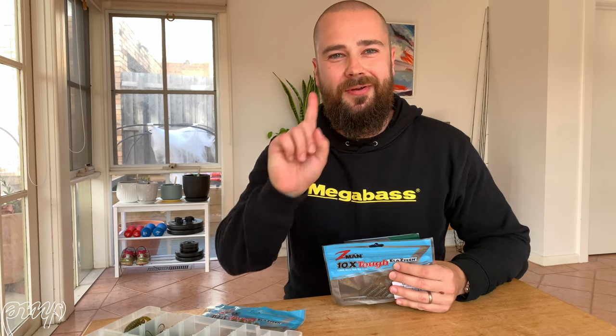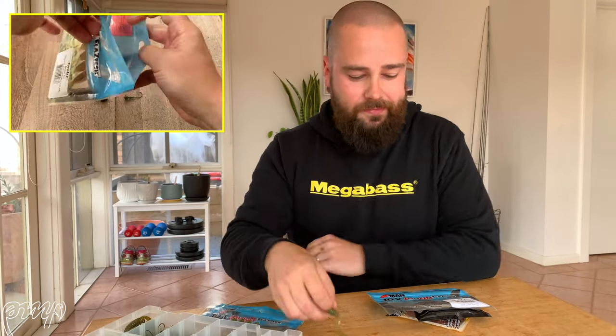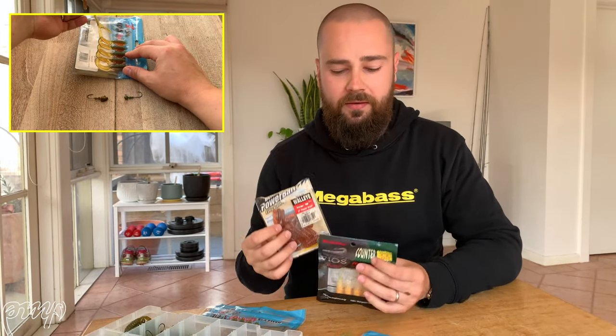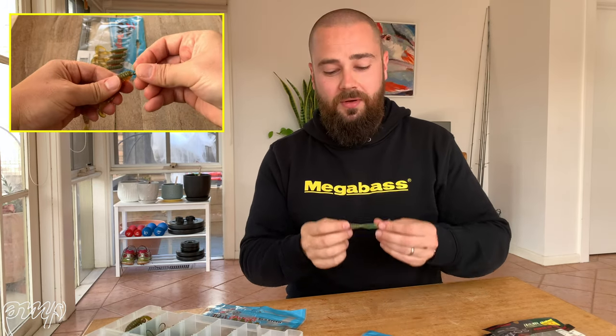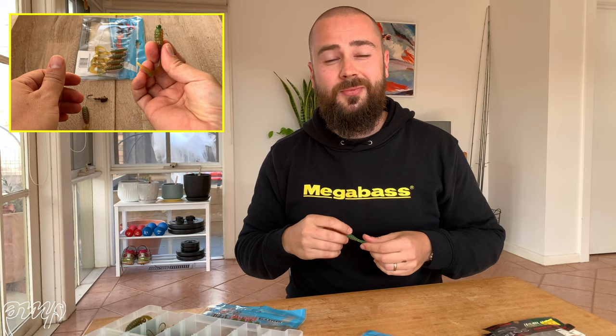Here we are at number one, and it's probably come as no surprise to a lot of you — the two and a half inch Z-Man grub is the number one soft plastic for me, especially in the motor oil colour. Curltail grubs have been around forever. A lot of us started out fishing Berkley Power grubs, Atomic Fat grubs, and Megabass has done some grubs too. The reason is they're just a fantastic all-round lure, but there's something about that motor oil colour in the Z-Man's that's absolutely dynamite for brim. They're super easy to rig. They come in a variety of sizes from two all the way up to three inches, with the two and a half inch being the most popular around the country.